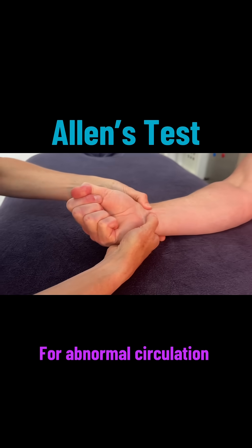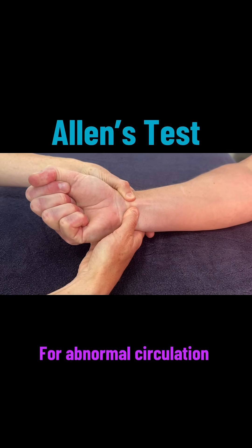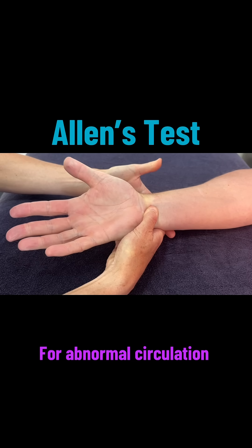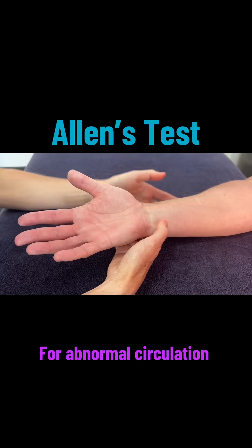I am then going to put my thumbs on the radial and ulnar arteries and hold it for six seconds. The client opens their hand slowly and it will seem quite pale. Then you release one side to see the refill. That refilled really quickly — that was the radial side, so you can see the colour return.